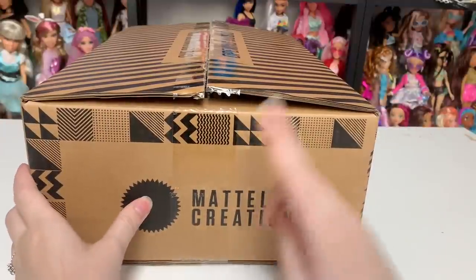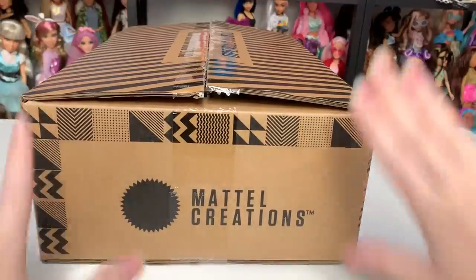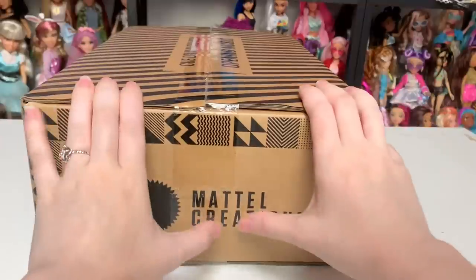Hey everyone, it's me, ex canadensis. Welcome to my channel, and welcome back if you're returning. I post a new doll-related video almost every single day, and in today's video we are finally going to be unboxing the Freak Du Chic Comic-Con Draculaura doll.